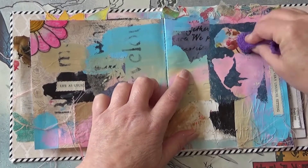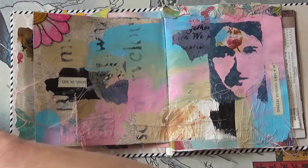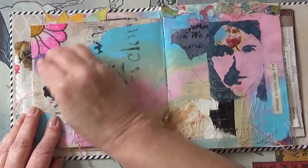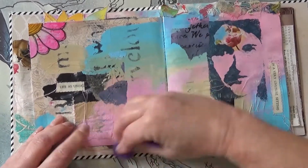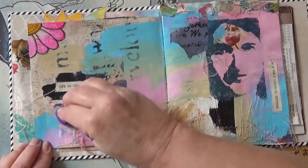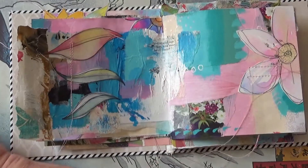So basically I rub it on and then I let it soak in for a bit. I'm going to do all my pages just so this book doesn't get ruined. You could just concentrate on the areas that have paint on and not worry about the paper bits or the cloth bits, but I'm going over it thoroughly just to be on the safe side.